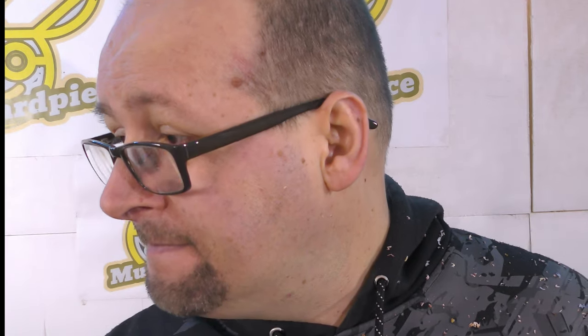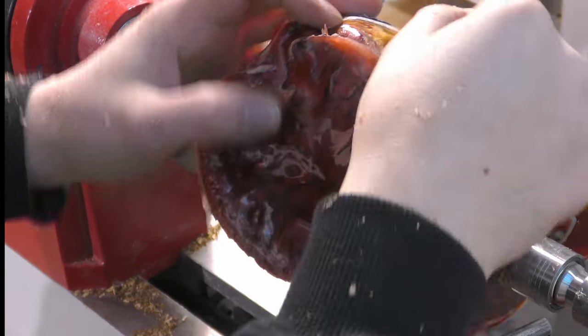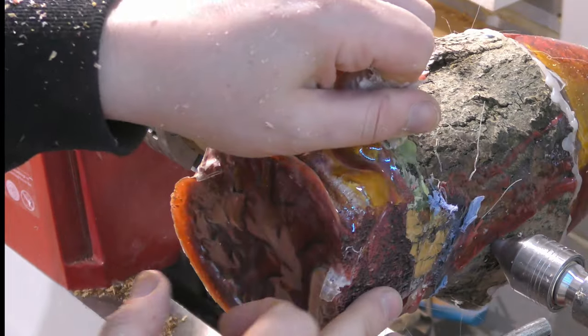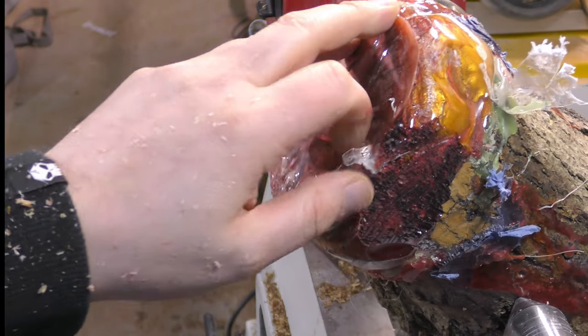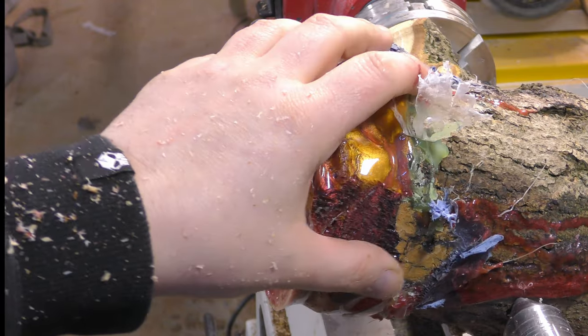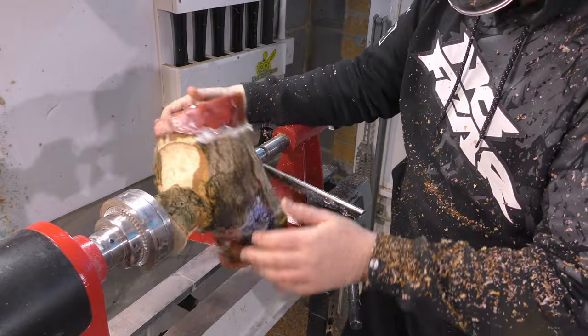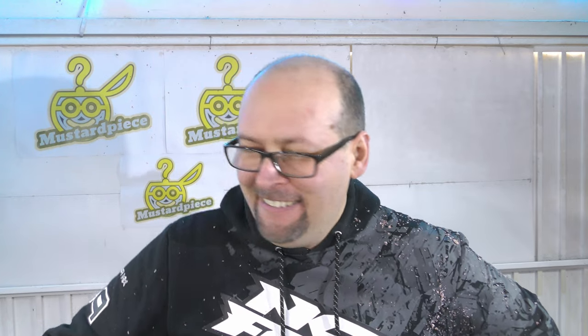I'm going to stop it and we'll have a look together. Yeah, it's flaking a bit and I think the epoxy on this side is not very good quality anyway. This is kind of the point when I usually question how the heck am I going to get something decent out of it. I don't know, man — this looks really ugly. Like, proper ugly.